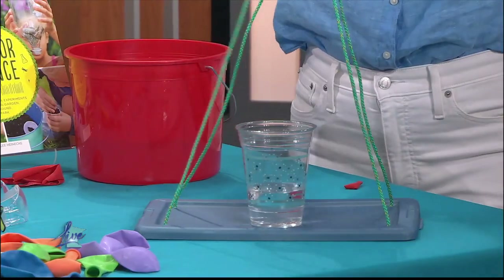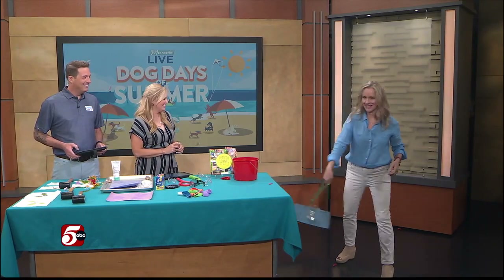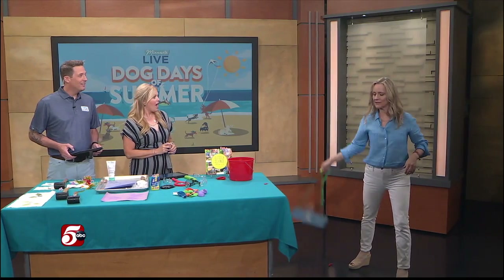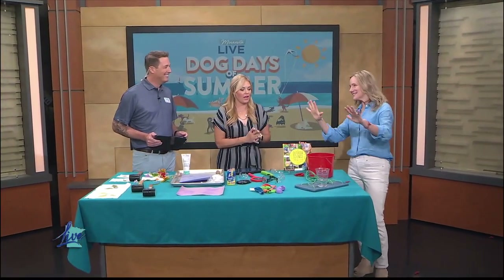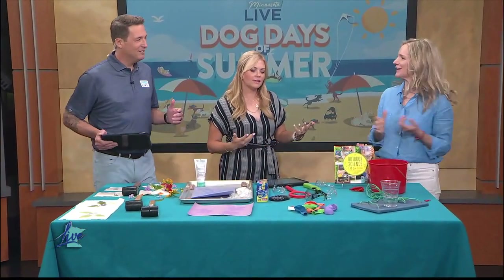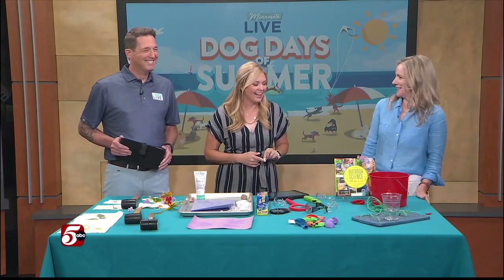We'll see if this works — putting a glass, you can see the water in this glass. I'm swinging it around, over my head, and no water's coming out. And then you have to kind of stop it slowly — isn't that cool? That is impressive. Kids can do this outside, and it's a fun way for them to play with water. Eventually they'll probably throw the water on each other, it turns into water balloon fights and water fights. The dogs have the cooling vests, we have water balloons and buckets of water.